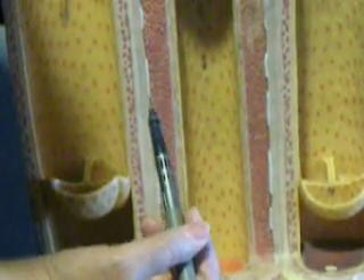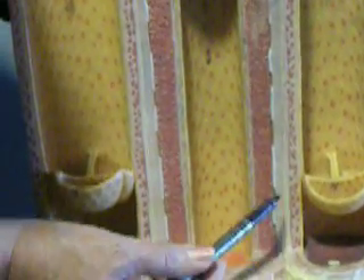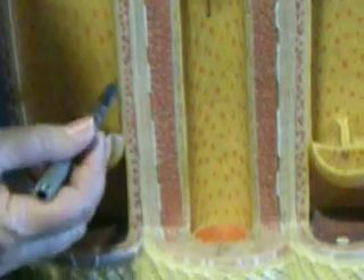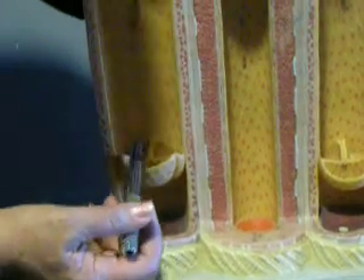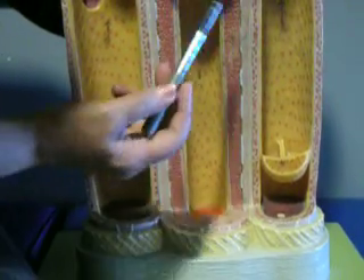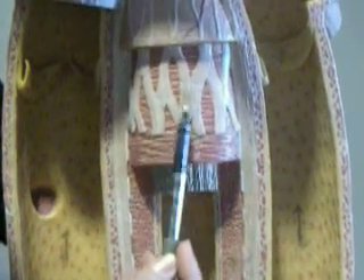Outside, we have the tunica externa in the arteries — the outermost layer is the tunica externa. I think they've made a mistake with this model; it should be thicker in the vein than in the artery. The vein has a larger lumen and a thinner wall, so often veins collapse. The arteries remain open with very muscular walls and a much smaller lumen. You can also see the internal elastic lamina here and the external elastic lamina here.